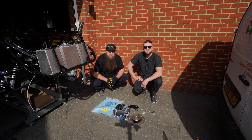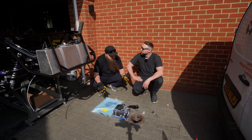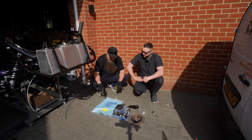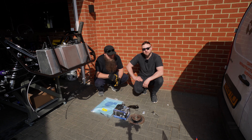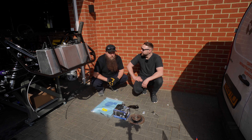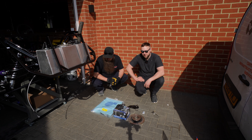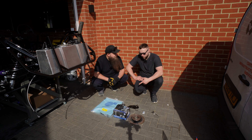Hey guys, welcome to another video from the Parrot Bros. I'm Dom. I'm Rob. Today we are doing rear brakes and everything included - handbrake, handbrake cables, calipers and discs. We've gone for the snazzy drilled and grooved discs for that extra cooling and getting rid of all that dirty brake dust. Plus they look wicked.